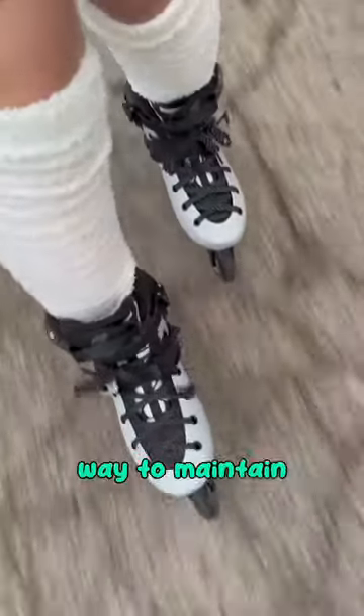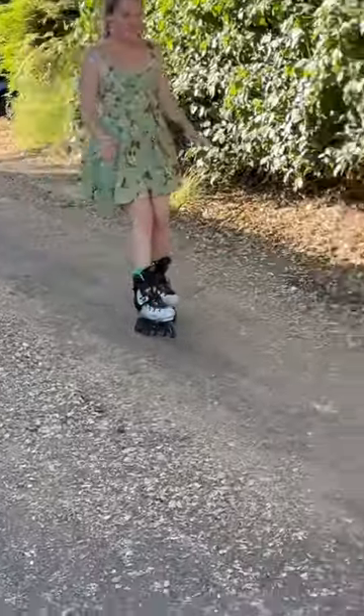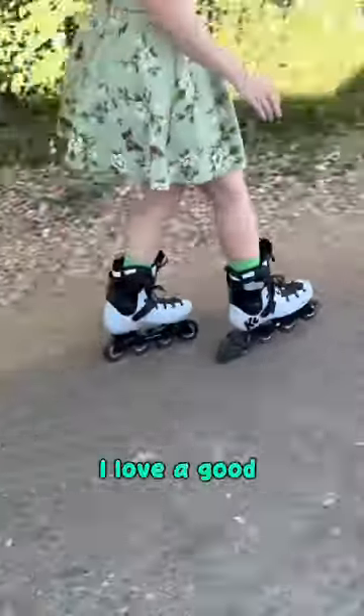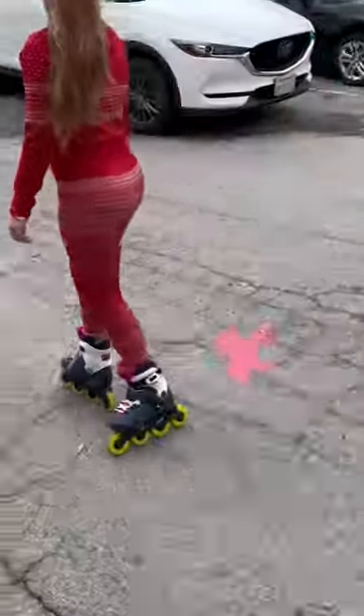The heel brake is an easy way to maintain speed control, but it can also collect leaves, sticks, and debris. My favorite thing about a heel brake — I love a good downhill heel drag, and it's cheaper to replace the brake pad than wheels from dragging a T-stop all the way down a hill.